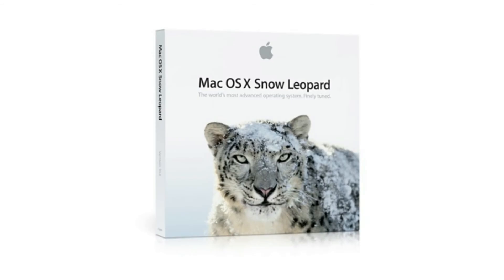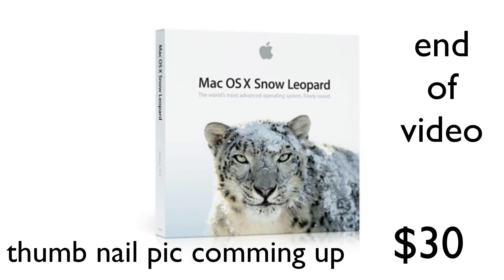Sorry guys, one more thing — I forgot the OS X, which is Snow Leopard. You guys have to get that in order to have your Hackintosh fully working. It's going to run you about $30. Sorry I forgot to include that in the video, but that's mostly it — just Snow Leopard and that's it.